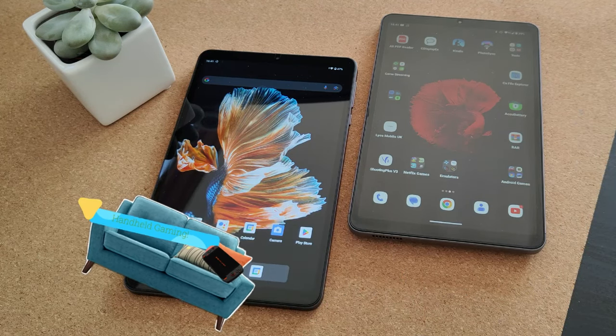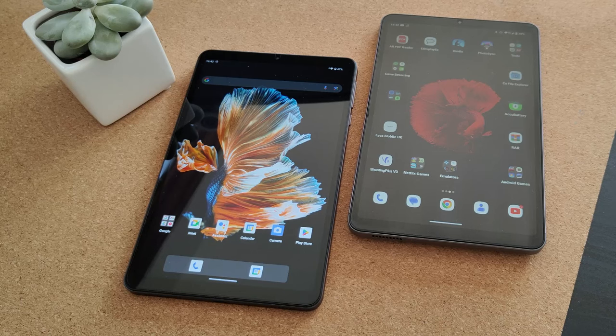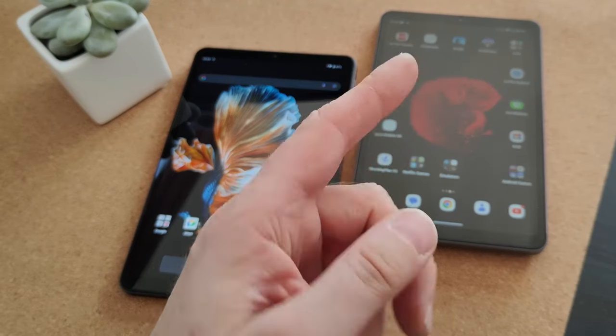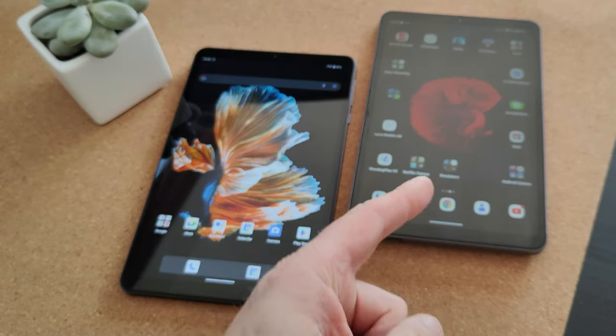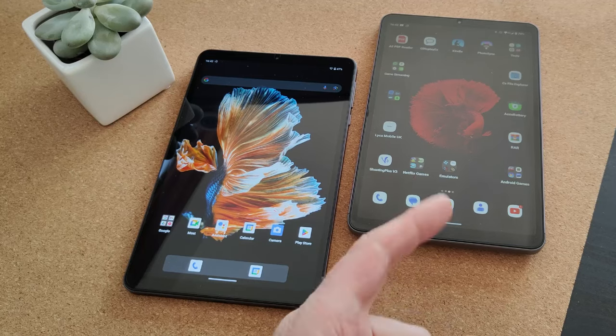Welcome back to the channel. In this one, I want to review this little budget tablet. My benchmark so far is the Alldocube iPlay Mini 50 Pro. I recently created a video on this and it's done pretty well — I recommend you go watch that if you haven't already done so.